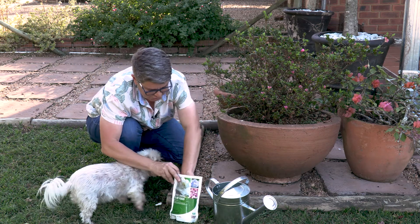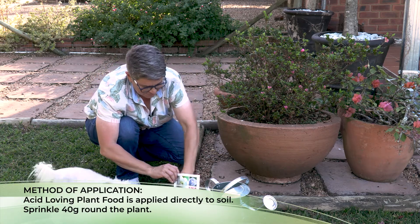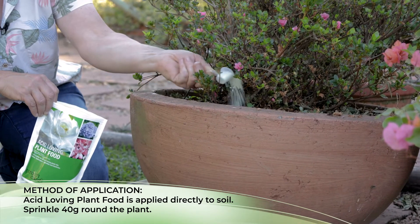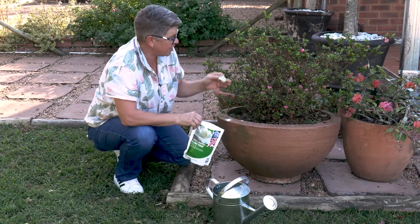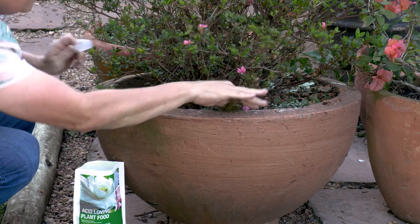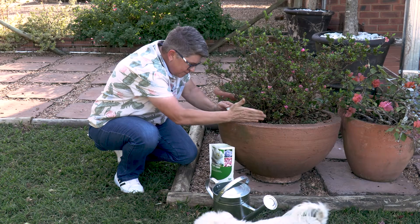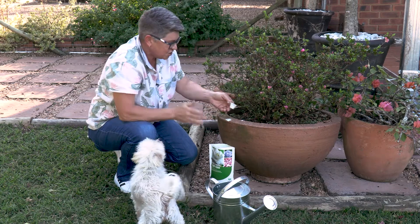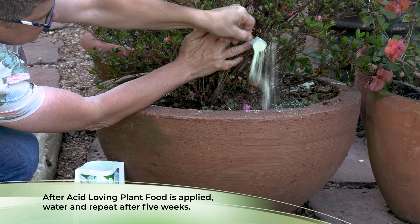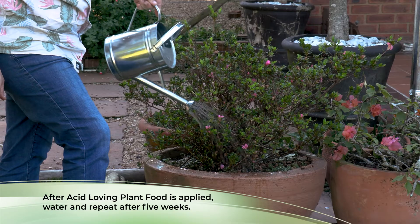It's 40 grams, which is four scoops — one scoop is 10 grams. Four scoops sprinkled around the plant and into the root zone. In a pot, the root zone is the entire area with the plant. For any acid loving plant in the ground, the root zone goes from where the leaves stop, following a line down right to the base of the plant — so that can be quite a large area. Just sprinkle it around, then give it a good watering, and repeat every five weeks.